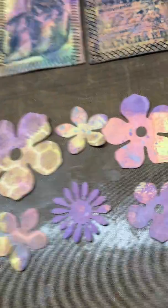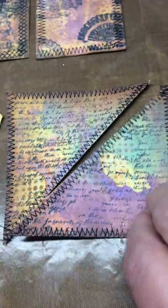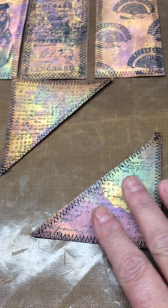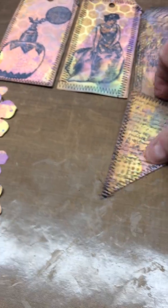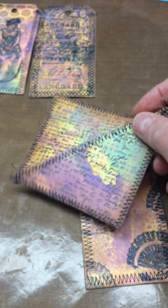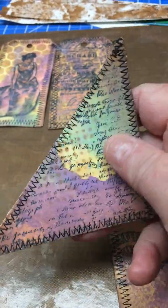This one was a square. I watched a video where you take a page and put the paper corners in the lower right and upper left corners, and then you can stick something inside it like a pocket. So I cut it in half, stitched it, and I'm going to use that in a journal.